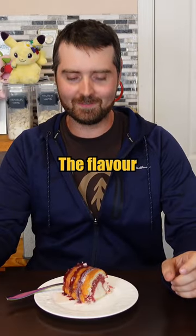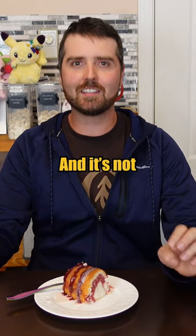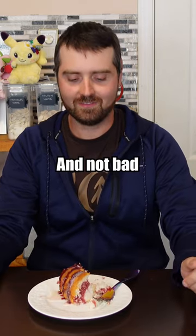I really like the flavor. It's definitely packed full of raspberry. For me, it's a bit sweet and it's not dry, but it's quite crumbly. Semi-homemade and not bad at all.